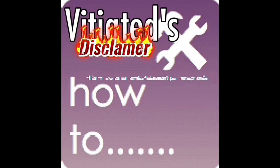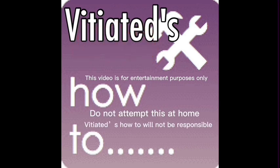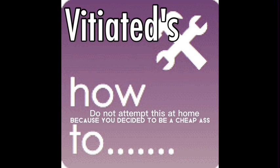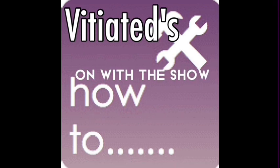Disclaimer: This video is for entertainment purposes only. Do not attempt this at home. Vitiated's How-To will not be responsible because you decided to be a cheap ass and not hire a professional. On with the show.